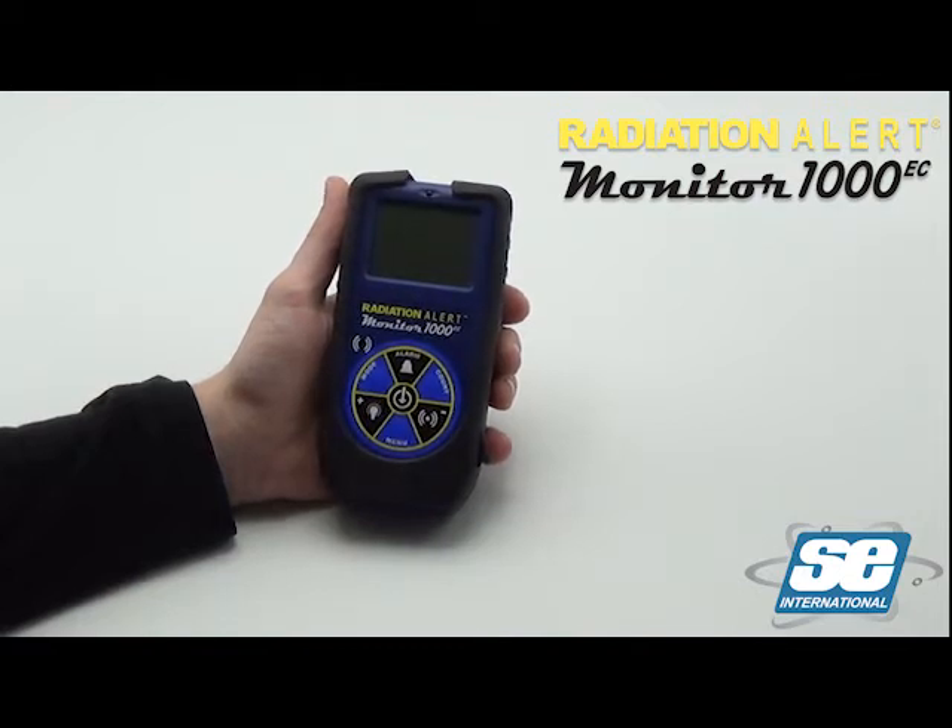Hello, and welcome to the Radiation Alert Monitor 1000 EC Quick Start Guide. The Monitor 1000 EC is an ionizing radiation detector that detects gamma and x-ray.